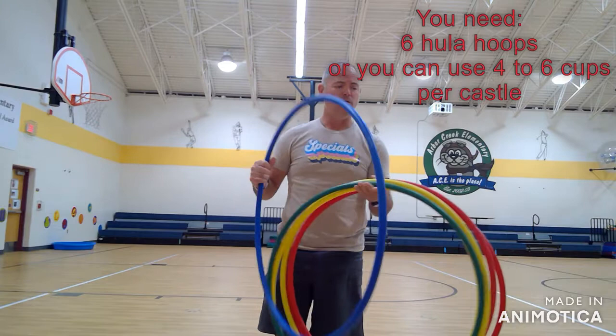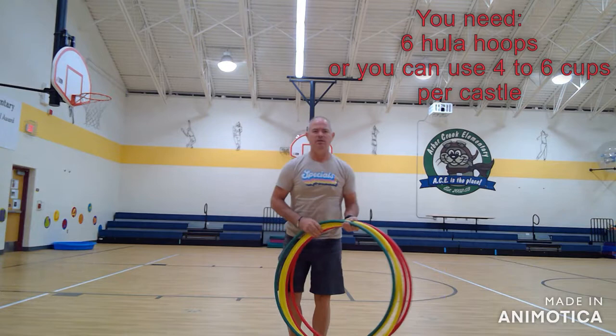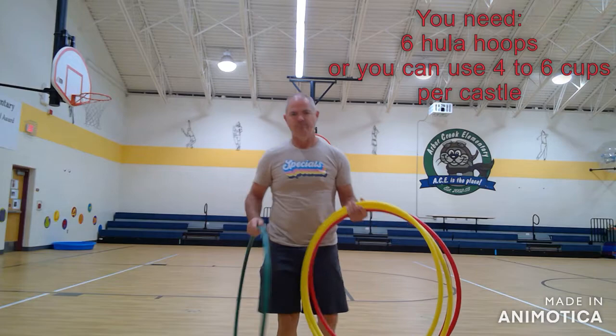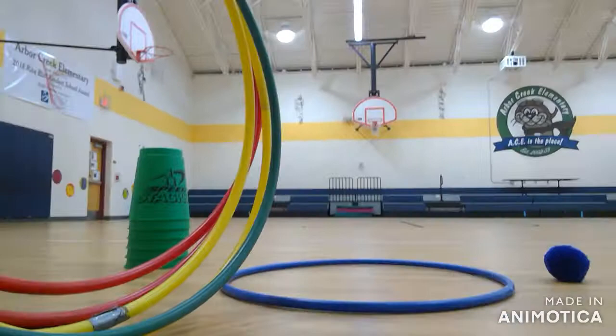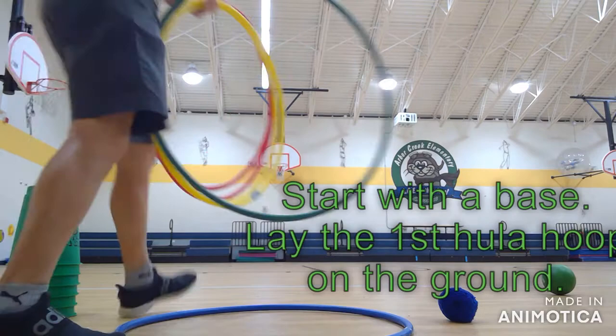So the way you're going to build your castle with hula hoops is you need six hula hoops. You're going to lay the first one down on the ground. I'm going to move so you can hopefully see this a little bit better. You're going to take your first hula hoop and set it on the ground.